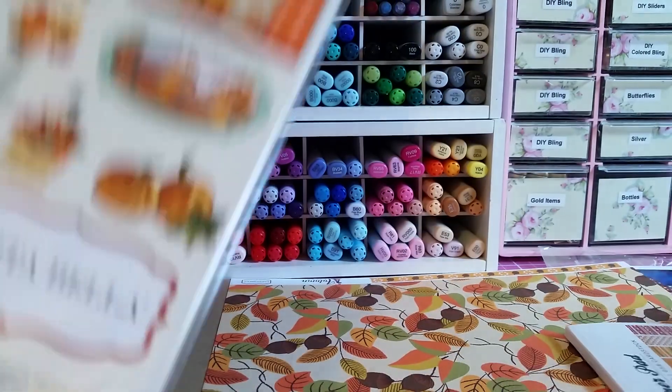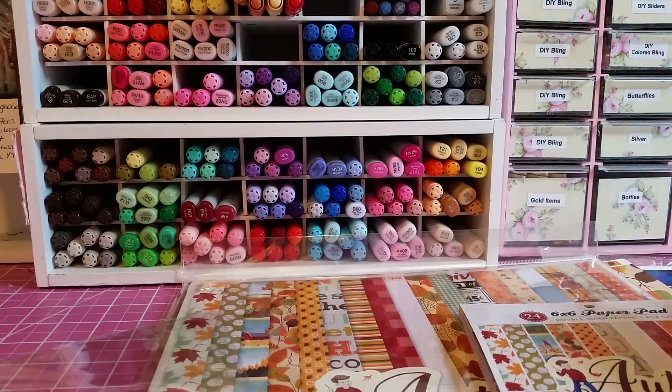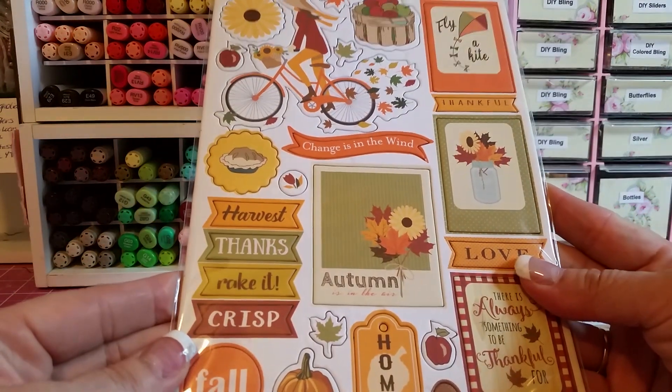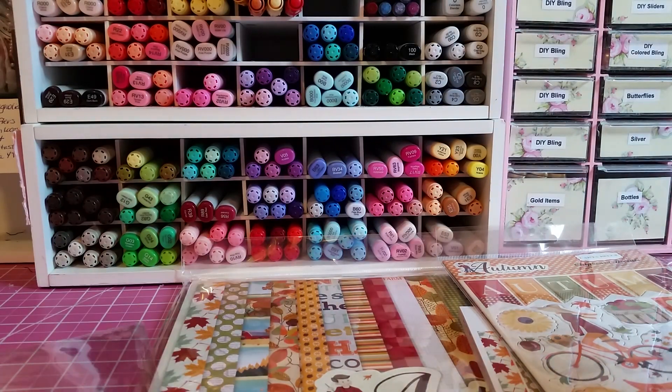I'm going to be doing that fall album. I also got the chipboard to go with it. So that's all the goodies for that buyer.